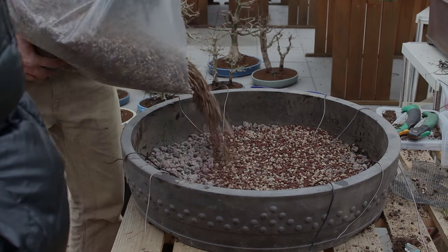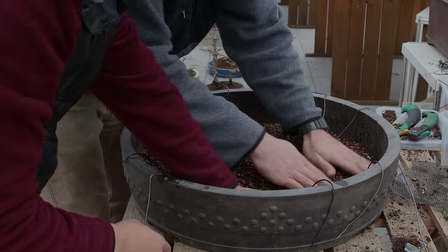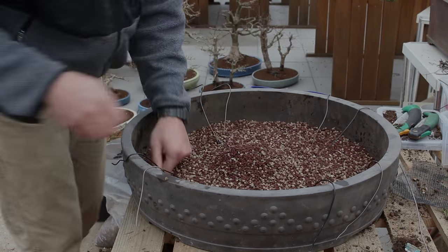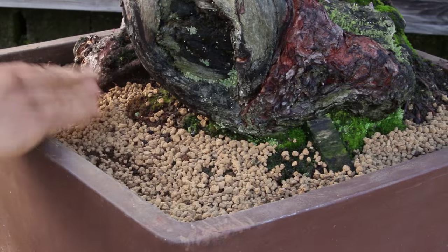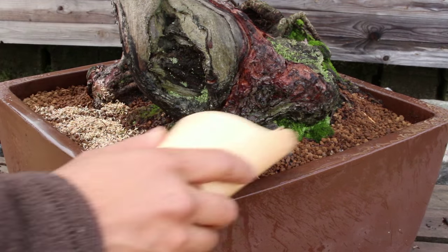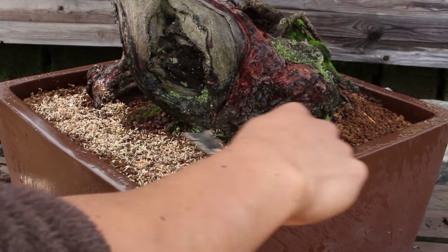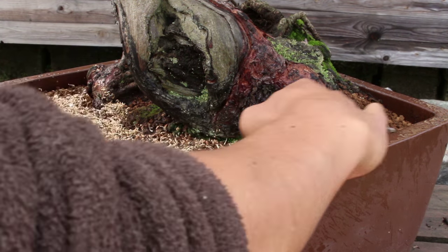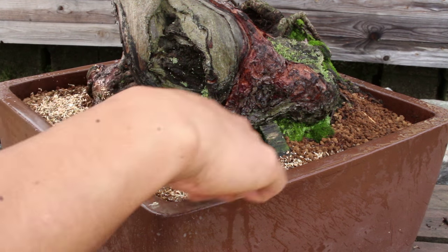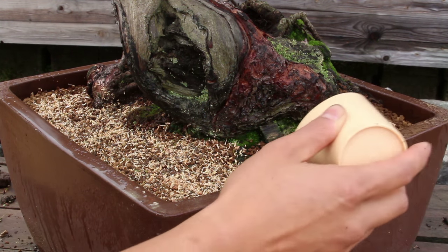Then I learned that you put different layers of soil in your bonsai pot, starting with rough and big sifted materials, then on top of that a layer of medium-sized grain, and on top of that another layer of even finer grain size, and so on. Finally the finest top layer, and then even top dressing. I really couldn't make sense of that. Is the benefit to our trees really high enough to justify going through all of this trouble?